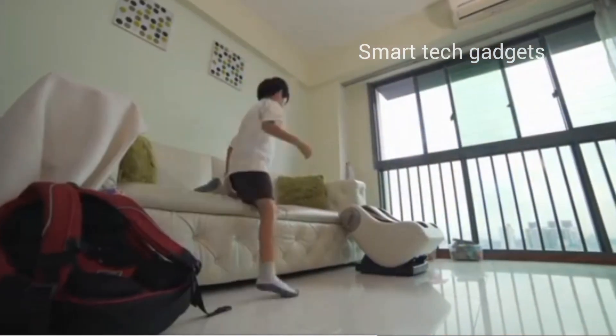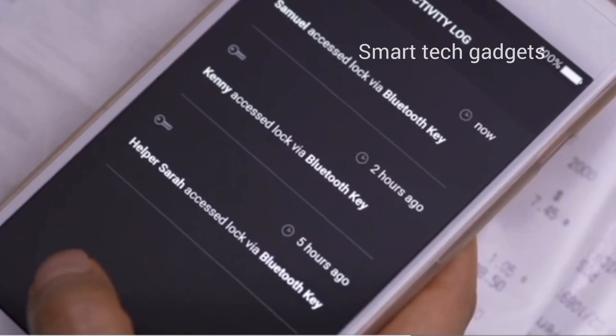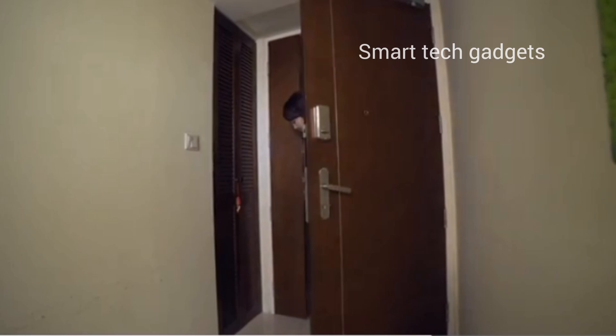Built-in Wi-Fi allows your lock to work with Alexa, Google Assistant, Apple HomeKit, SmartThings, and more.